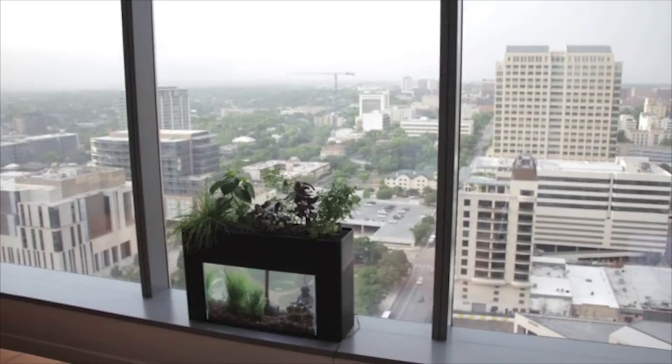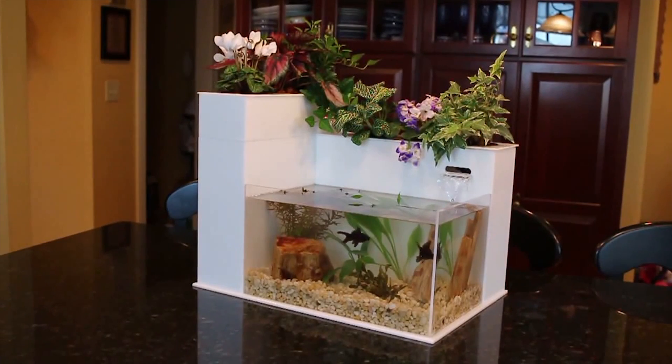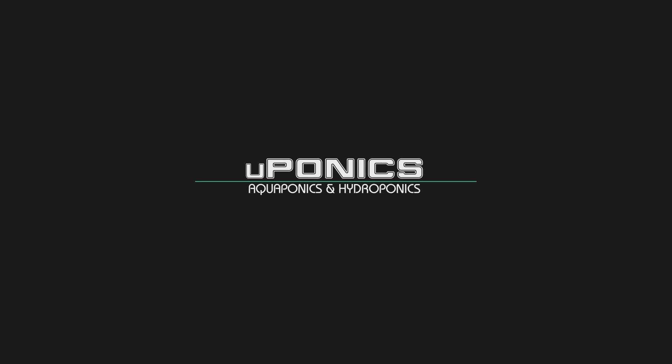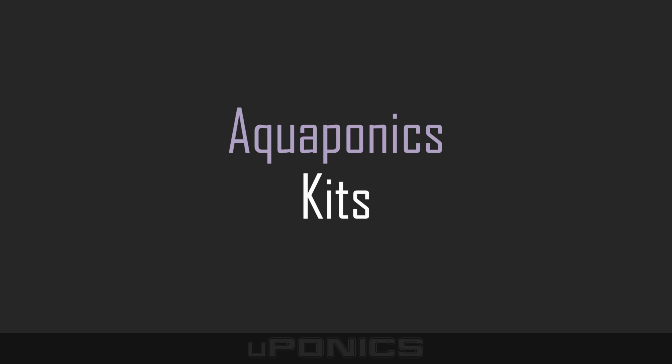Welcome to Euaponics Videos. In this video, we will be discussing aquaponics kits. By using an aquaponics kit, an aquarium is easily converted into a living ecosystem, where plants and fish coexist in a symbiotic environment. We will be discussing the different types of aquaponics kits currently on the market. But before we do, let's spend a couple of minutes talking about aquaponics.